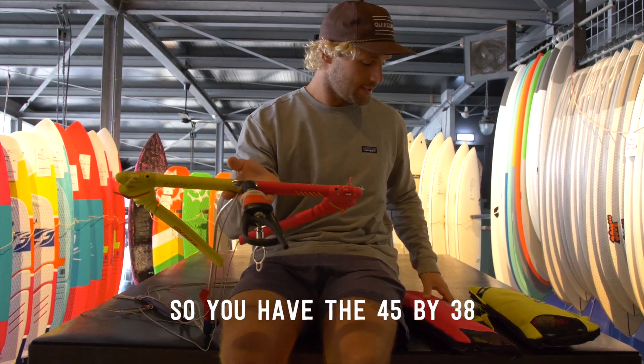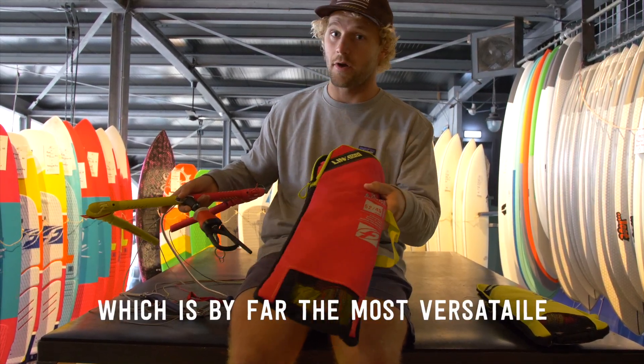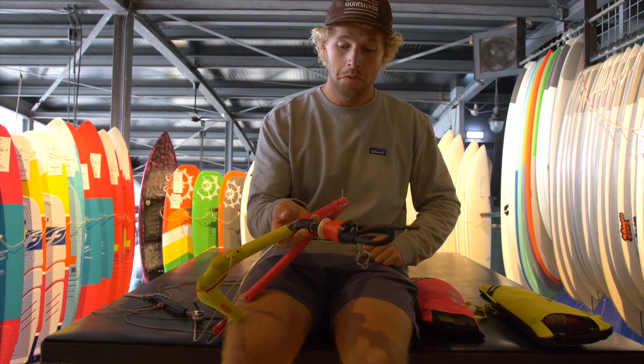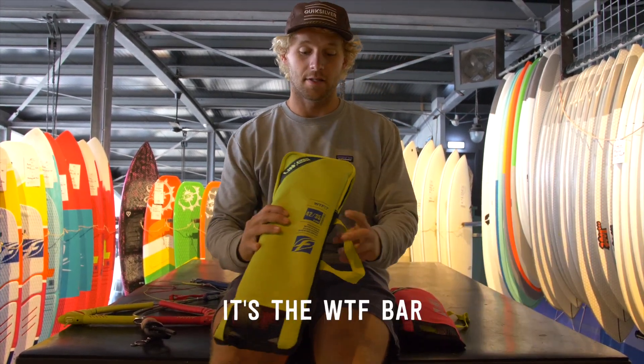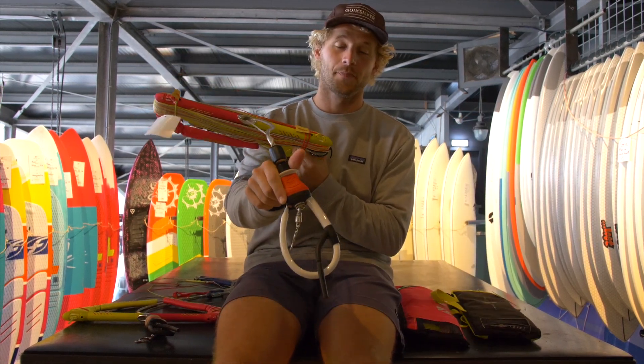This bar is now a lot more versatile than before. You have the 45 by 38 and the 52 by 45 — which is by far the most versatile option. If you only have small kites, or you like freestyle, there's also the WTF bar. The biggest difference is it has a big freestyle loop.